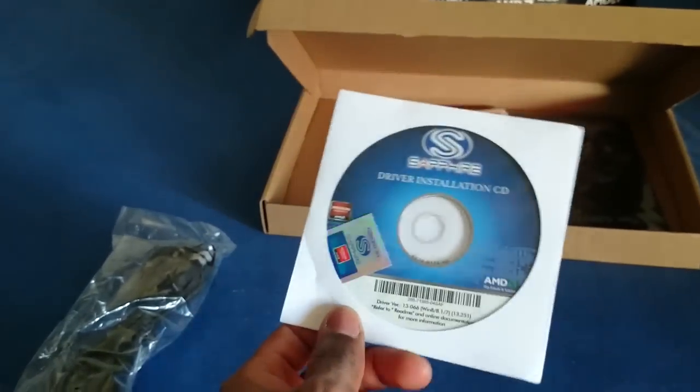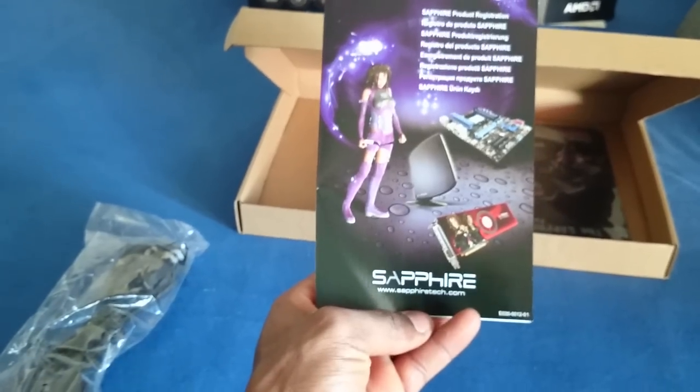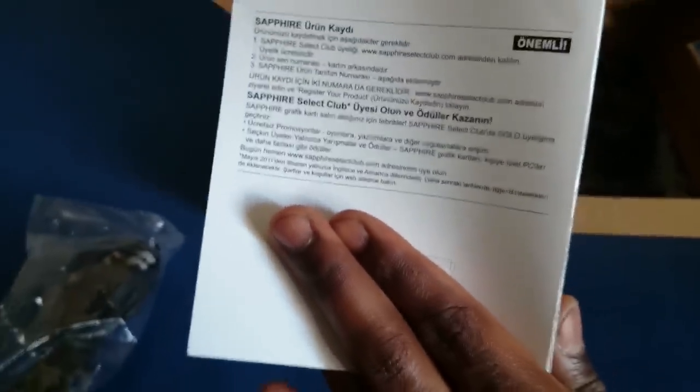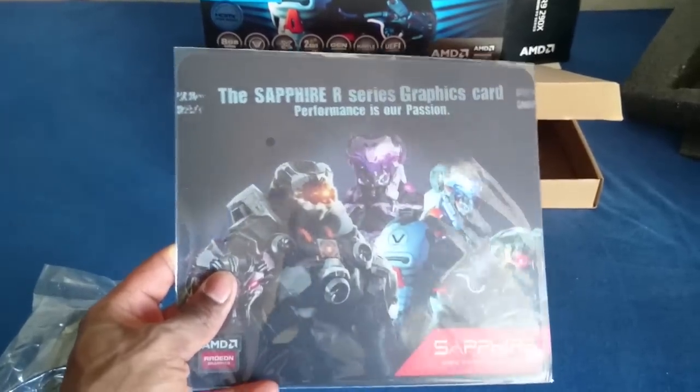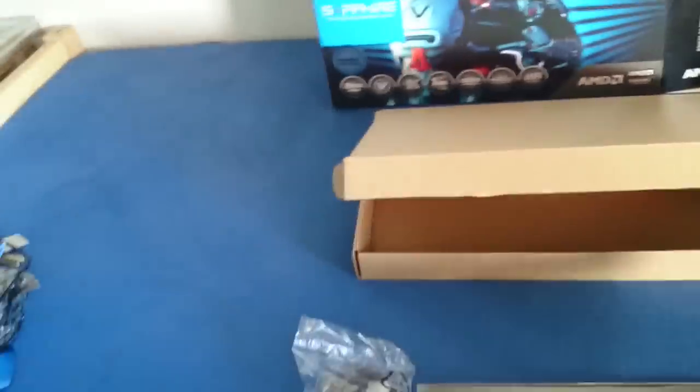So what else do we have here? We have the Sapphire product information card about your product. The main card I can show you — it's mine. And you also get a mouse pad included. It's a nice touch, though I have something better already so I won't need it. That's everything that comes with the graphics card.